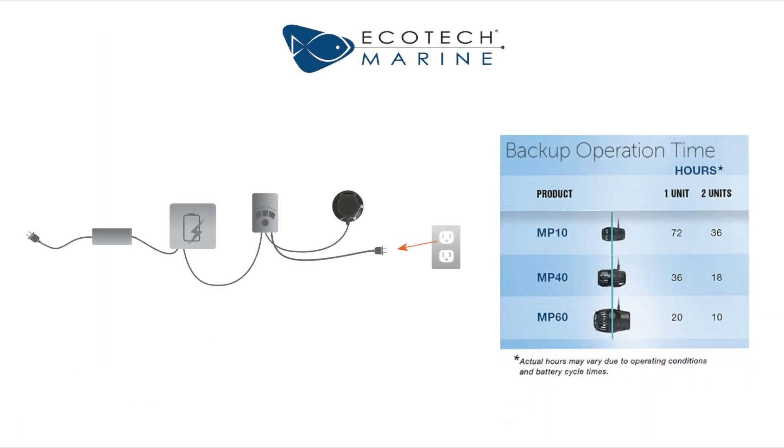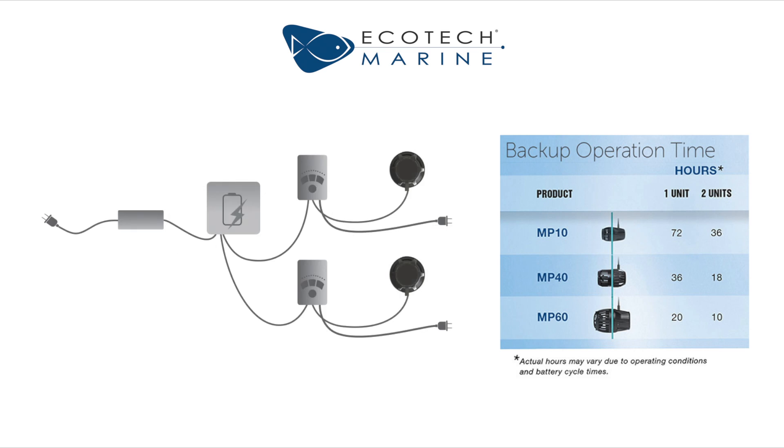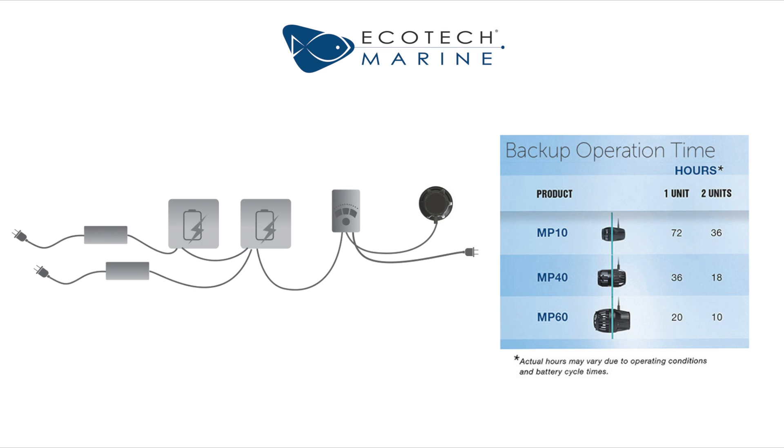Connecting a single vortex pump will achieve the maximum operating time. You can connect two vortex pumps, but the maximum operating time will be cut in half. A second battery can be added to double the runtime.